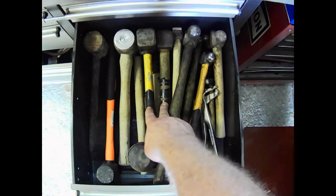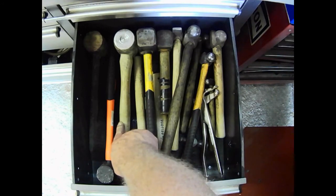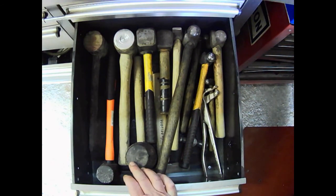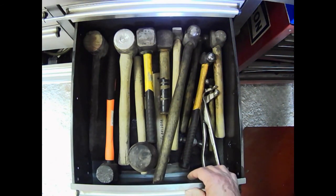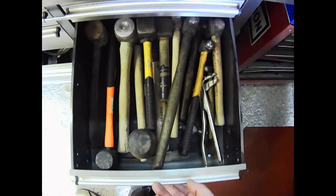And three lump hammers, a rubber mallet, the aluminium-faced hammer here, and a big rubber hammer. And that's it for the hammer drawer.